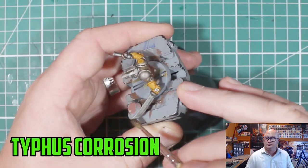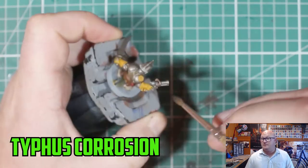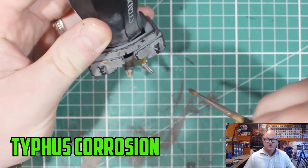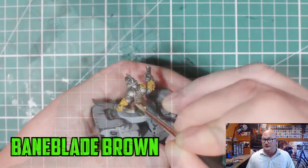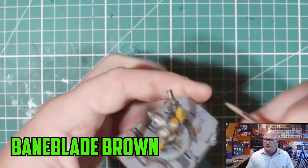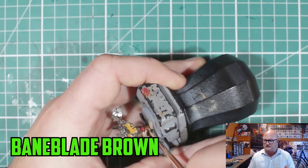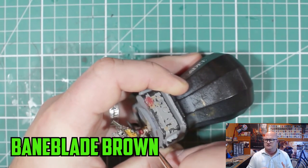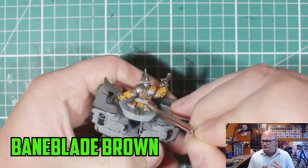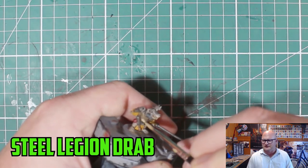Once the shades were dry, I started on the weapons. With the Storm Fiends I had all the weapons and some of their armour rusted up and looking really dirty — it turned out really well. So this time I wanted to do the same for the minions. I started with just a little bit of Typhus Corrosion on the weapons, because it can really spread across and you can end up putting too much on. But even if you do, it dries really well — it's a really cool technical paint.